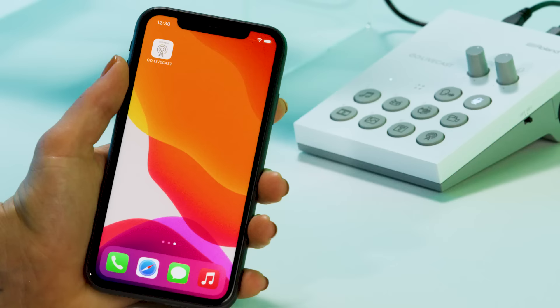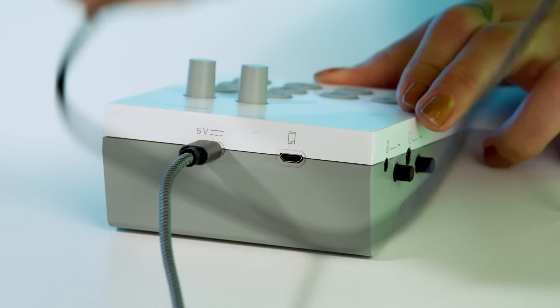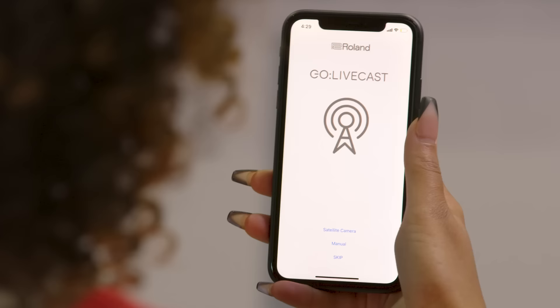First, you'll need to download the Go Livecast app on both mobile devices. Once you've done that, use your included cable to plug in your first device to the Go Livecast. And on your second mobile device, use your app to wirelessly connect by pressing satellite camera.